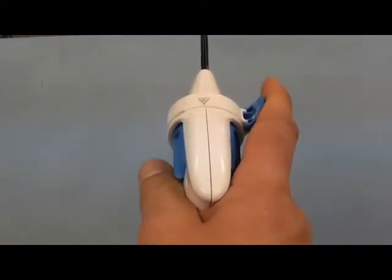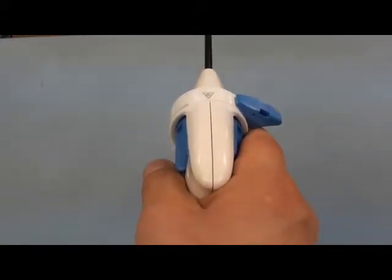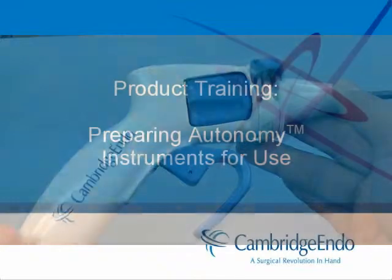During the procedure, adjust the locking mechanism in anticipation of which hand the surgeon will be using the instrument with. Keep the instrument locked in a straight position when not in use.